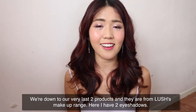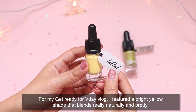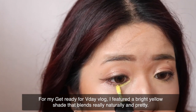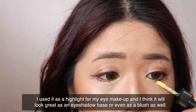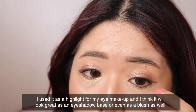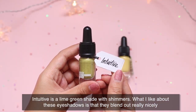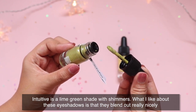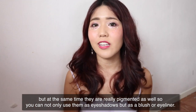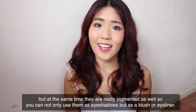We're down to the last two products, which are from Lush's makeup range — two eyeshadows. For my Get Ready for Valentine's Day vlog, I featured a bright yellow shade that blends really naturally and prettily; I used it as a highlight and it would also work great as an eyeshadow base or even a blush. The second shade, Intuitive, is a lime green with shimmer. What I love about these eyeshadows is that they blend out really nicely while also being really pigmented, and you can use them as eyeshadows, blush, or even eyeliner.